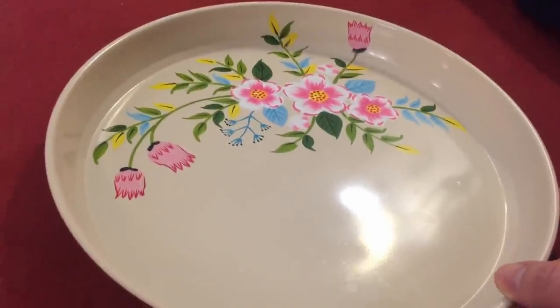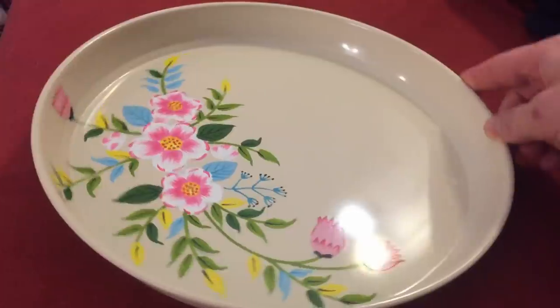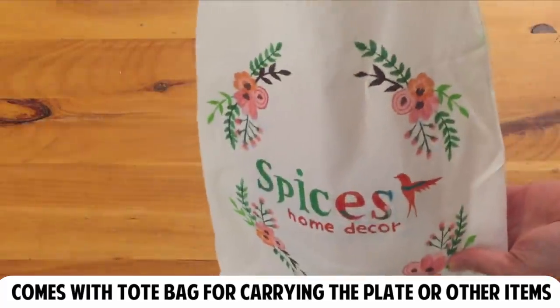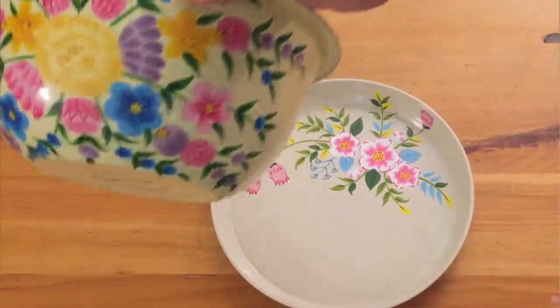This serving platter is 11 inches in diameter and it comes with a bonus hand-painted cotton bag. It should also be noted that not only is this practical but it's a nice decoration piece. I have similar pieces in my kitchen at home, bringing a little color to the kitchen.